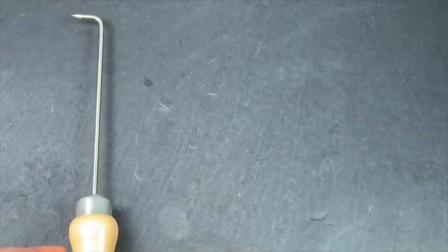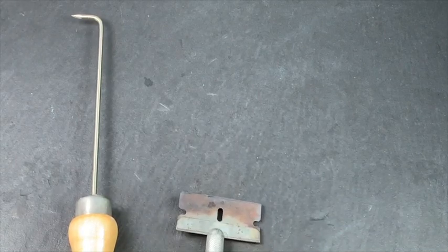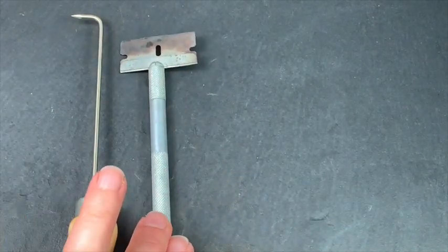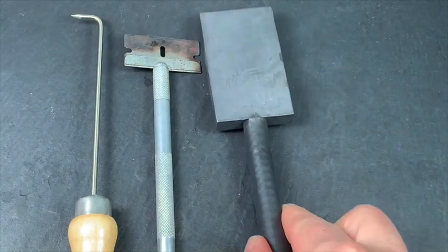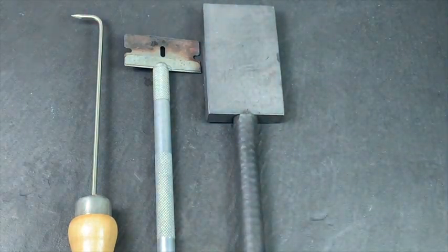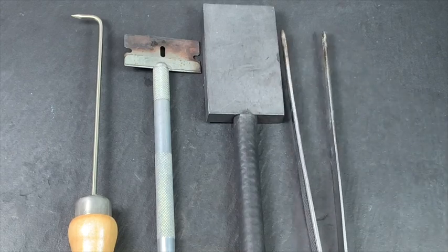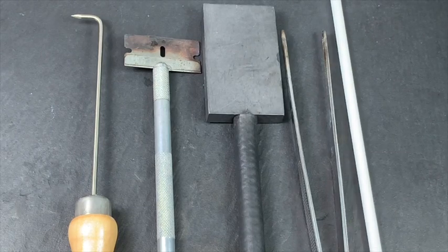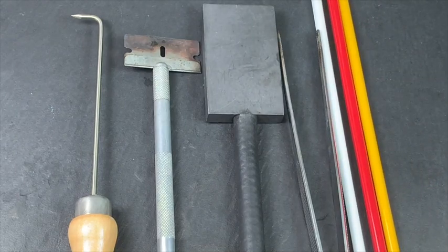In today's tutorial, I'll be using a bent steel rake, a straight edge razor tool, a graphite handheld marver, and a pair of serrated tweezers for pulling stringer. I'll also be using Effetre glass colors in opaque white, ochre yellow, and medium red. You're welcome to change these colors and use whatever you like.